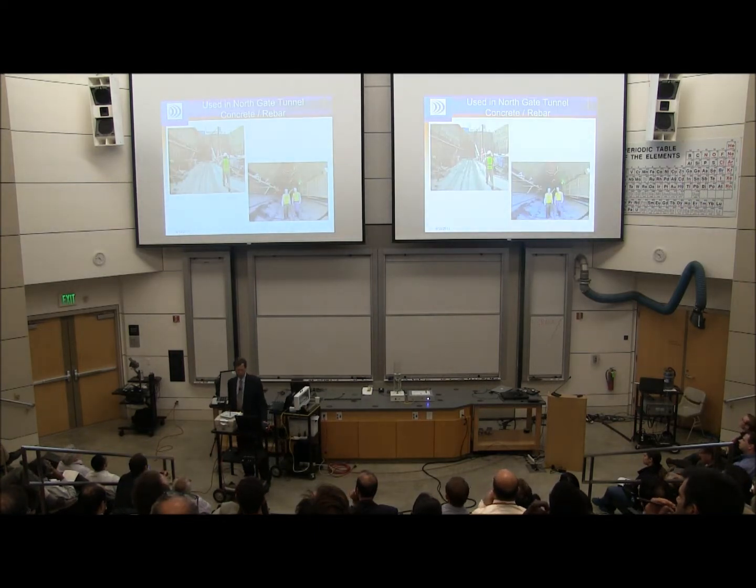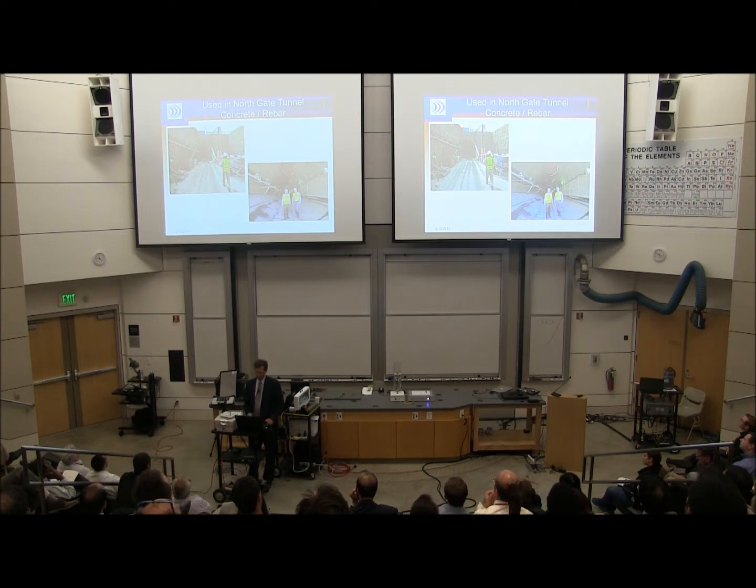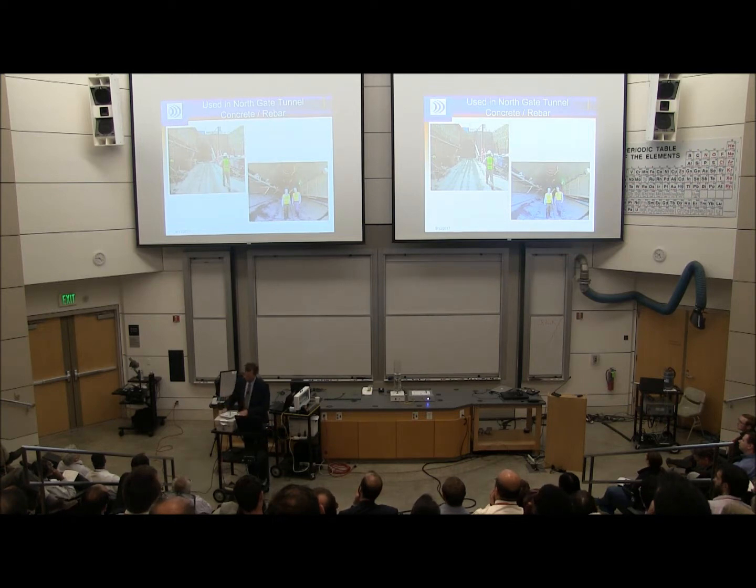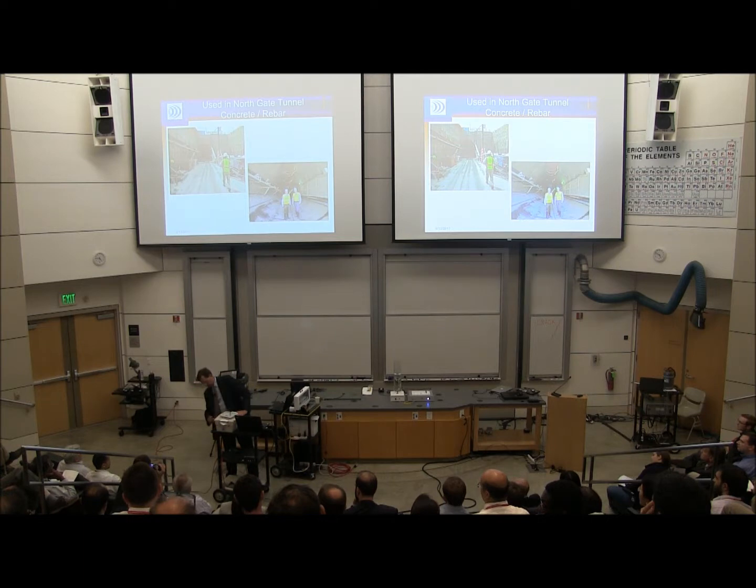One of the first projects we did was the Northgate Tunnel project. This was a tunnel boring machine project, and the engineer who designed the concrete liners inside the tunnel wanted to embed a strain sensor attached to the rebar, completely encased in concrete, to read the strain going on inside those concrete segments. This block of concrete I brought with me simulates that concrete tunnel liner — you can see we have rebar in it, about an inch thick to the internal chamber.